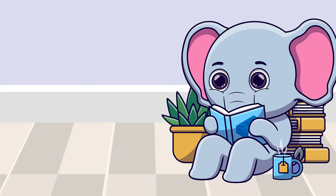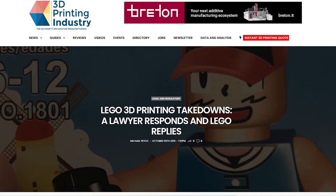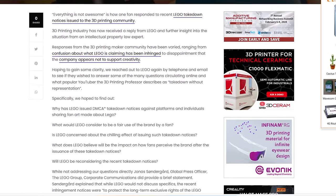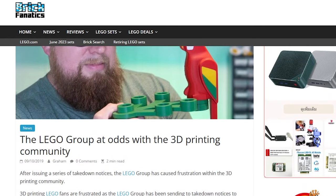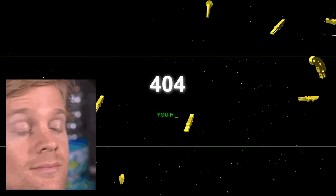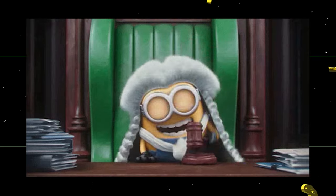Let's quickly talk about the elephant in the room: the law. Back in 2019, LEGO started targeting the 3D printing community, specifically LEGO-related and LEGO-compatible designs. They have said that the goal was to quote-unquote protect the long-term exclusive rights of the LEGO trademarks, copyrights, and patents.